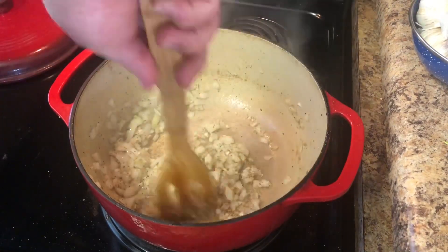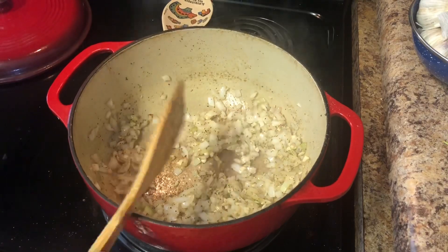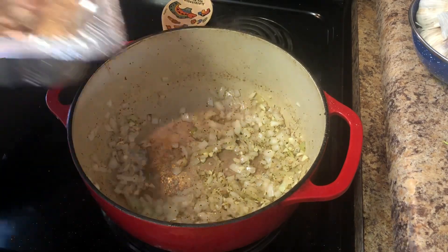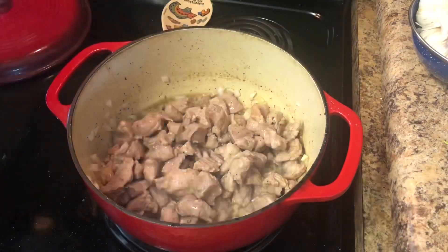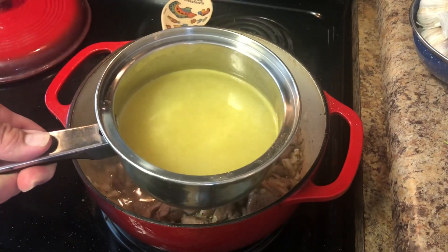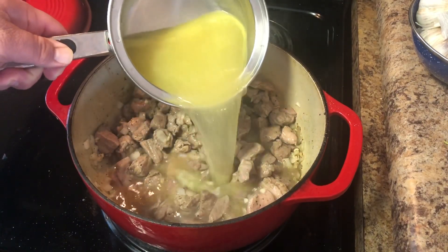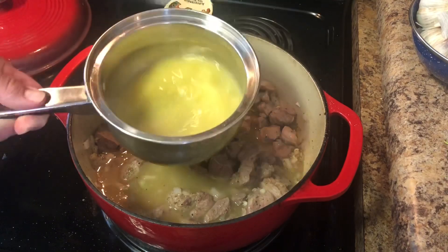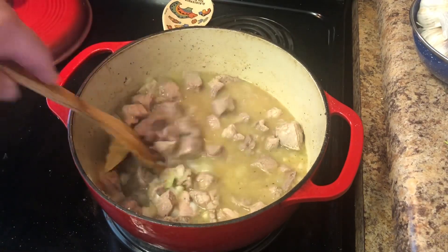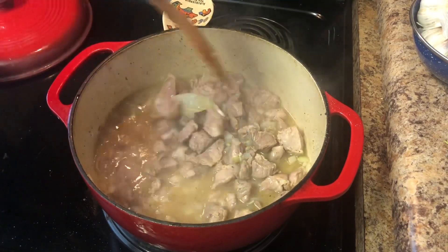Now that you can smell your garlic getting really, really fragrant, we are going to add our meat that we have in our foil pan — juice and all. Add that back and stir everything together. I have two cups of Better Than Bouillon chicken broth — we love this stuff — so add two cups of chicken broth. Let's make sure it's all good and mixed. Here we have just one bay leaf — put that in there. And then we'll let it come to a simmer and we'll add our next ingredients.